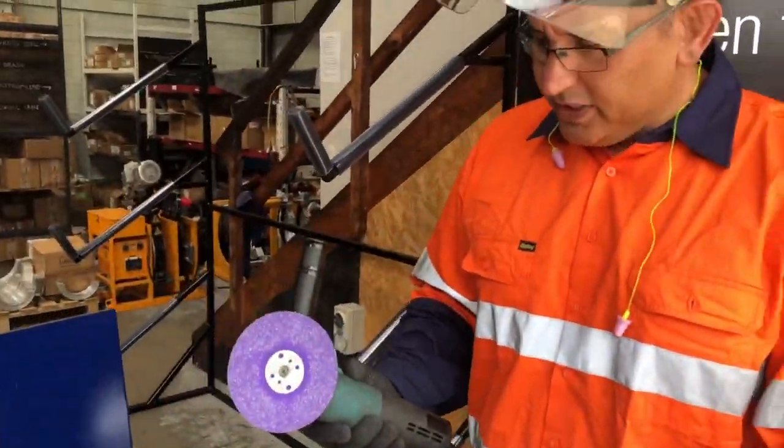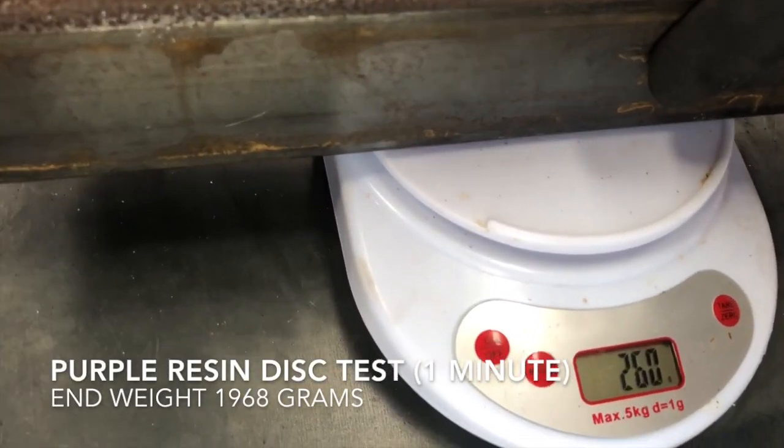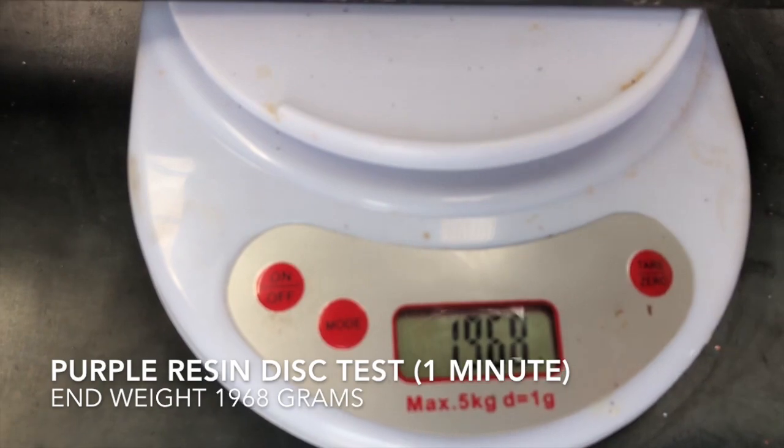Okay, that was our one minute grind on the purple disc. We're now going to weigh our product. We've got 1968.